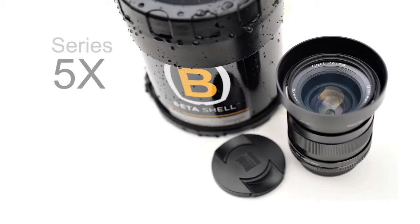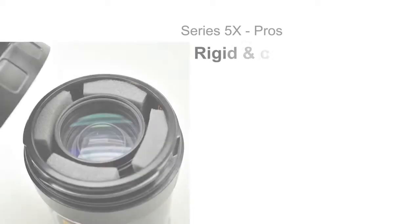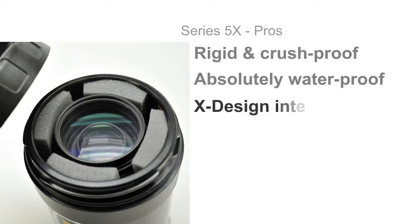Our Series 5 X cases are an alternative to our flagship Series 5 cases. The basic shell construction is identical to our flagship Series 5 cases — just as crush-proof, just as waterproof, just as bomb-proof.